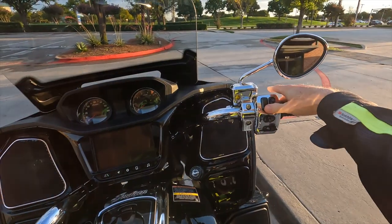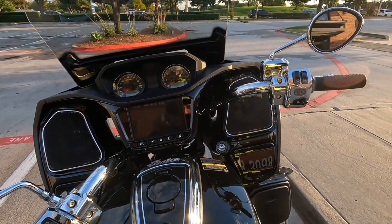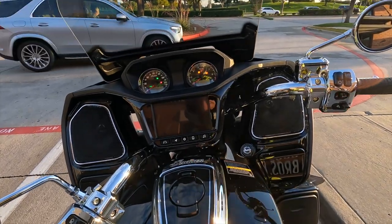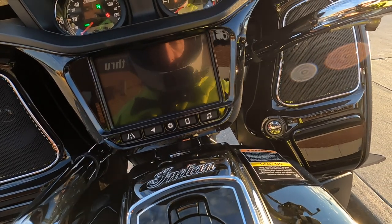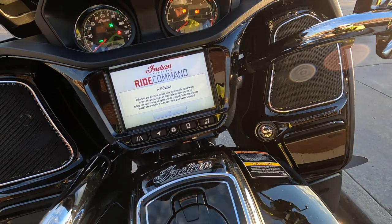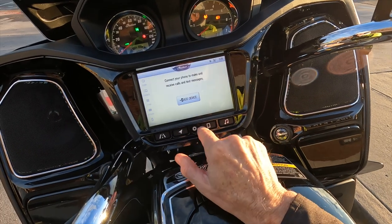Before I take this for a ride, I'm going to try pairing my Senna 50S headset to this ride command screen. You can see it's got a really nice touchscreen with a lot of information on it.